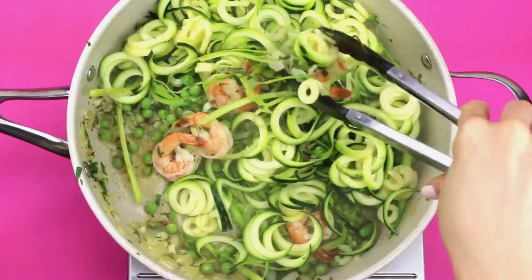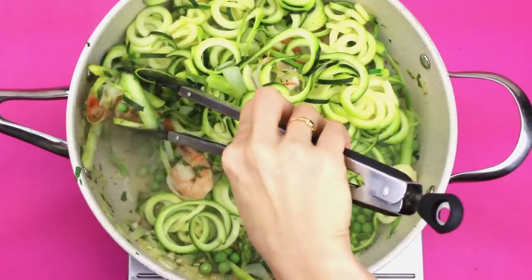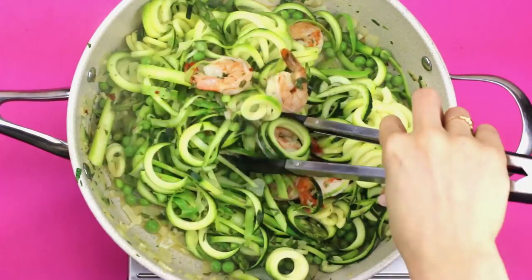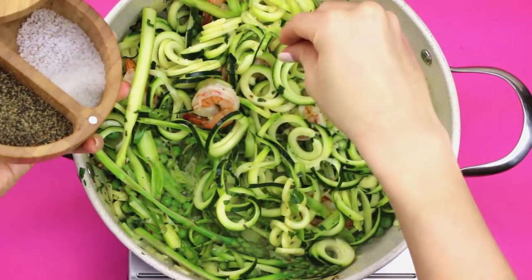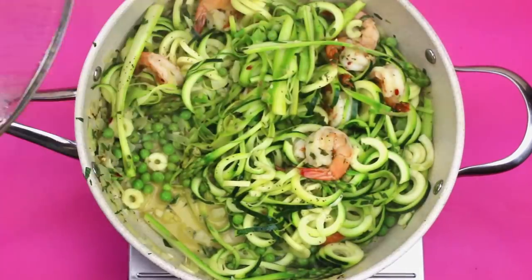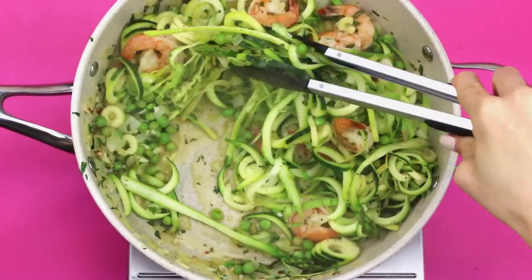Lastly, add in your zoodles. I like to add these in last so they hold up their texture and still have some firmness when you bite into them — I don't like them too soggy. Toss everything together, season with a little more fresh pepper and sea salt, pop the lid on for a couple more minutes, and there you have it — everything is nice and cooked.